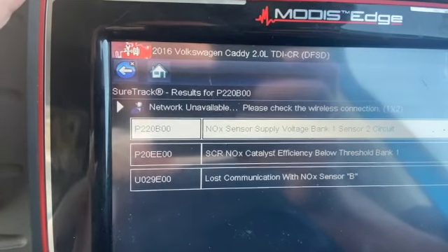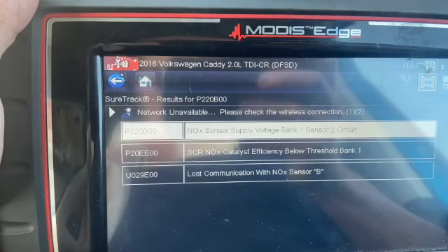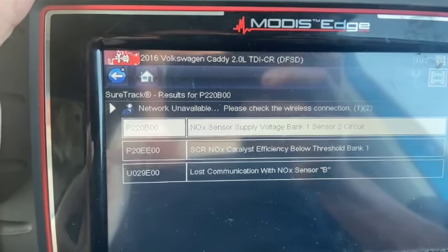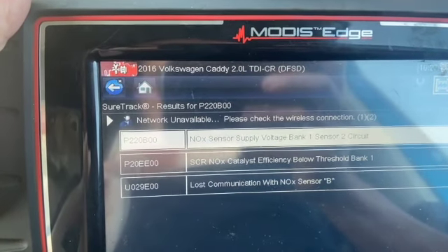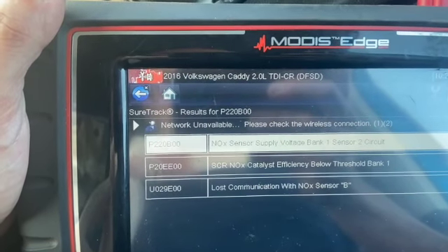We've got P220B which is knock sensor supply voltage sensor 2, P20EE knock sensor efficiency, and U029E a communication code with knock sensor B as well. So we're going to look into these codes and let you know the outcome.